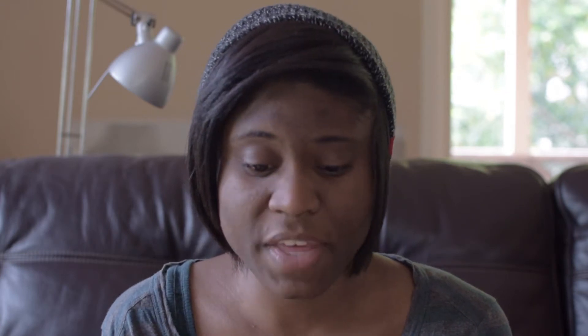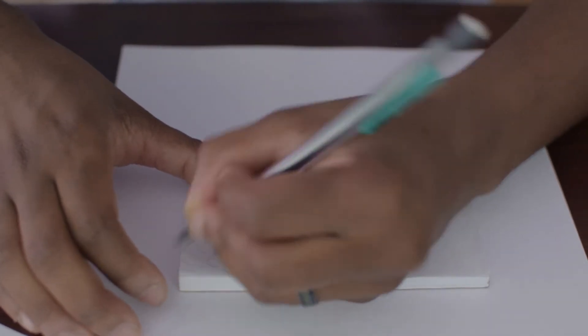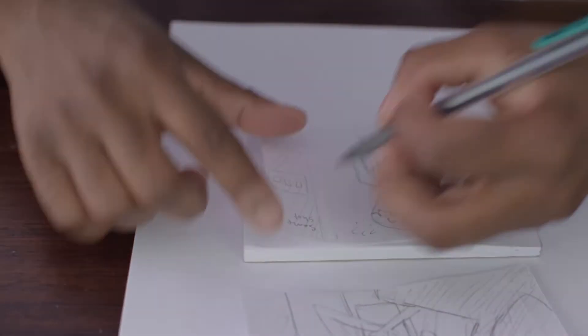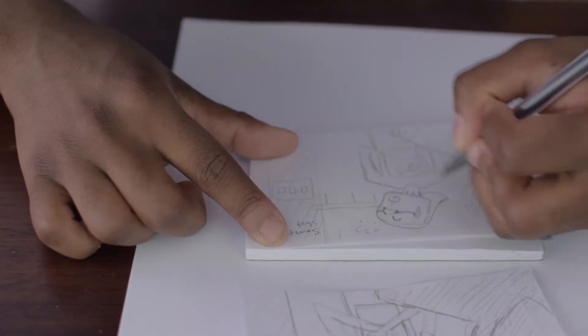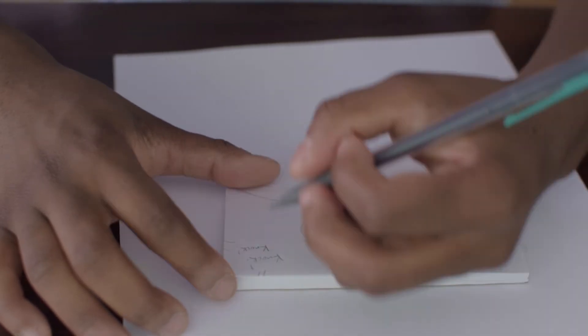I actually want to show you guys this paper pad that my friend Daniel gave me. The cool thing about this is that it's in the 16:9 aspect ratio that your video is most likely going to be in. Another great thing is that you can separate the pages and rearrange them individually — this is something they also do at Pixar when they're trying to figure out the flow of the stories for their films.